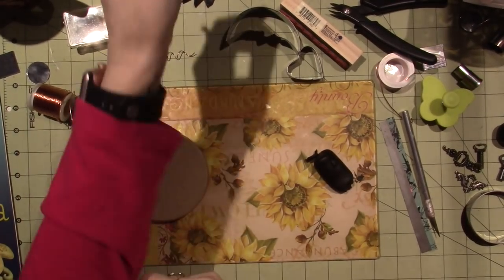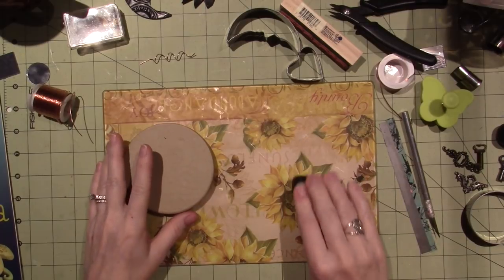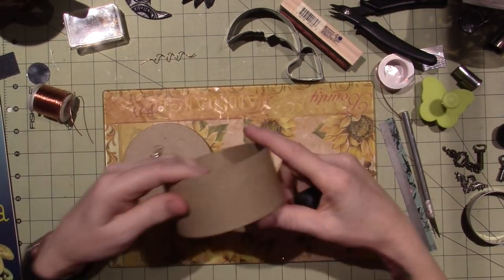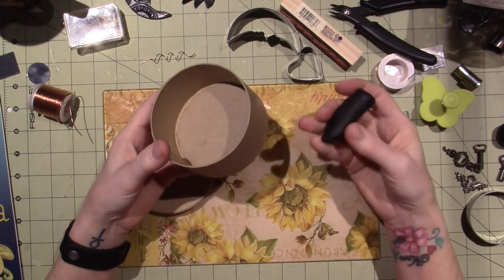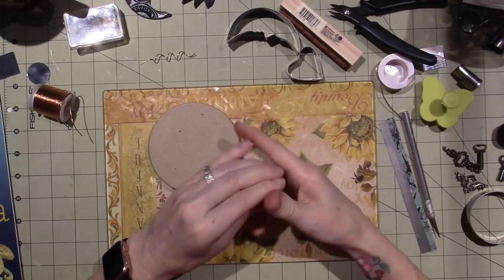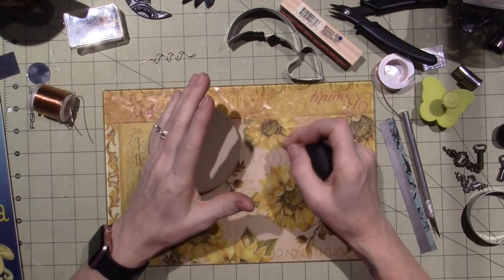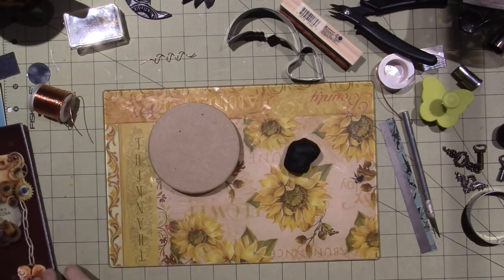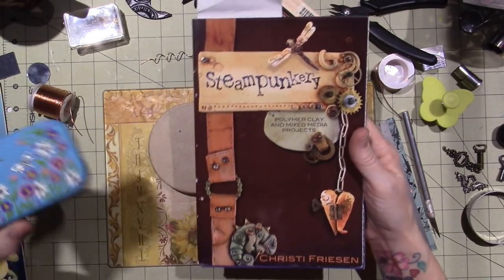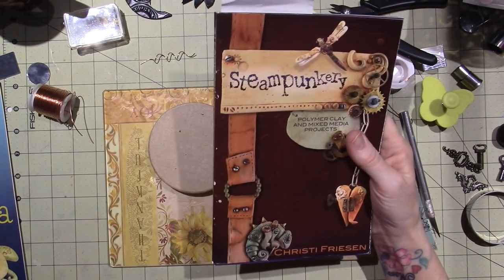Hello, it's Sarah, and I'm feeling inspired. I've got to turn the camera on. I'm going to cover a papier-mâché box with some polymer clay, and I've been playing with this idea for a couple days. I'm going to do it in a steampunk style, so I've realized that I hadn't really done like an Altoid tin or a box covered with a steampunk polymer clay theme.